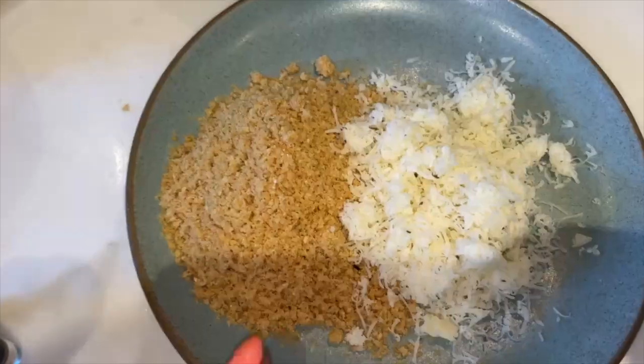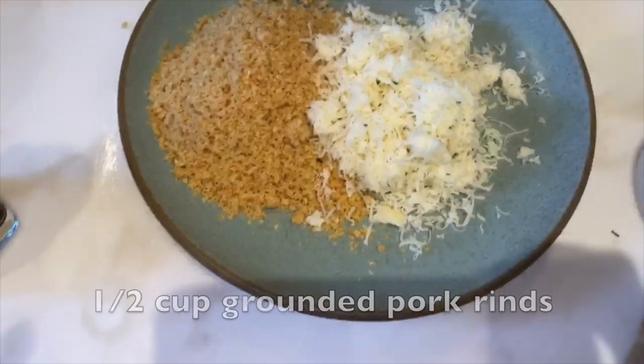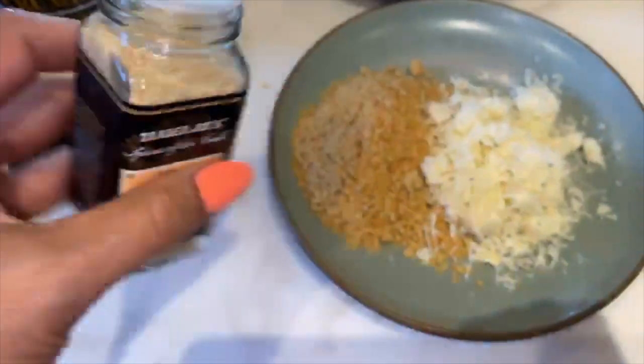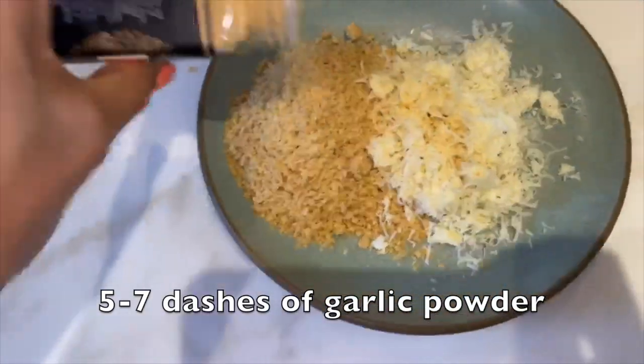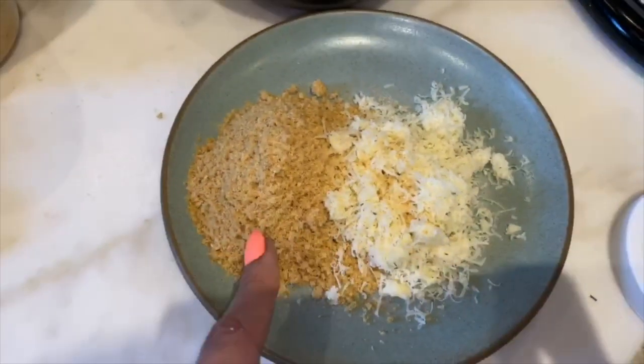Okay guys, so we added half a cup of the pork rinds and half a cup of the parmesan cheese. If you're not using pork rinds, you can try almond flour. We're going to add additional seasoning by putting some garlic powder. I don't want to add salt because the pork rinds and the cheese already have some salt, so we're gonna leave it as is.